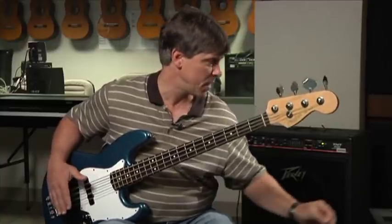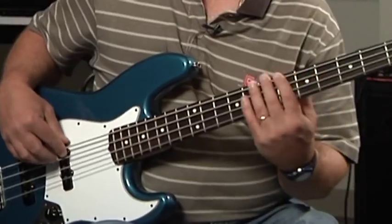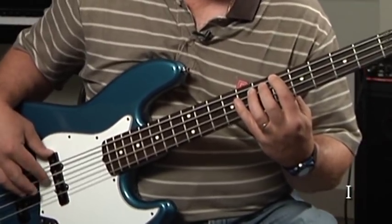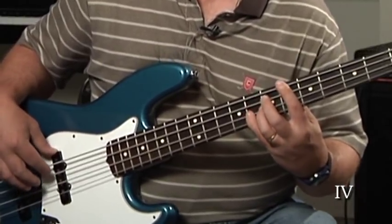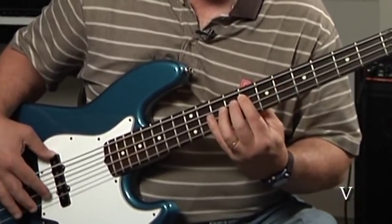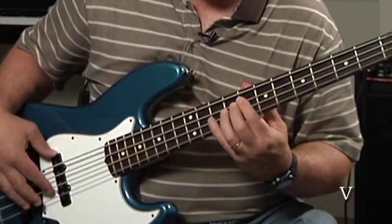Let's play Blues by Five one more time. This time, instead of calling out the chord names, let's use the Roman numerals — one, four, or five — and say them along with me. Blues by five, I'll play half notes, in B flat, using the one chord to start. One chord... four chord... one chord... five chord... one... five... back to one.